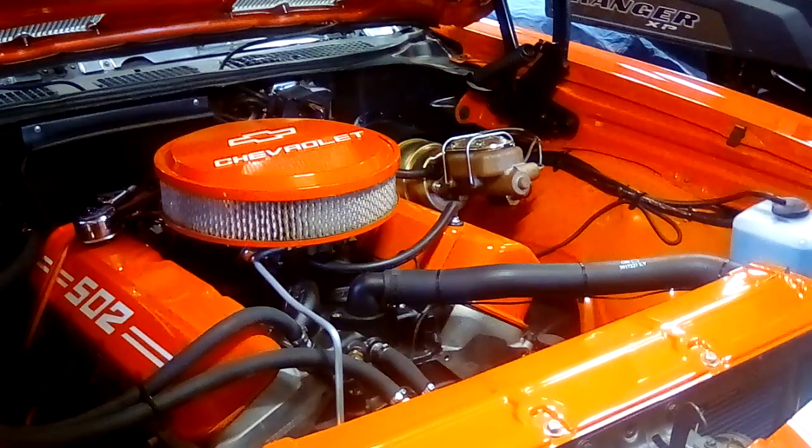Hey guys, Jeff here — Jeff's Garage Adventures. Today I want to talk about buying a ZZ502 crate engine — things you probably need to know. I built this one, put it in about four years ago. It's 500-plus horsepower and close to 600 pounds of torque.